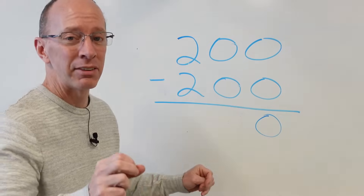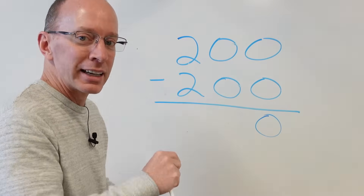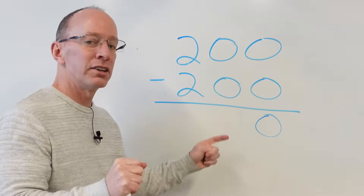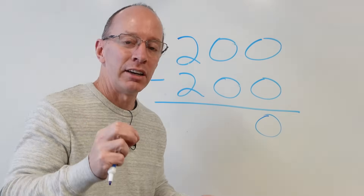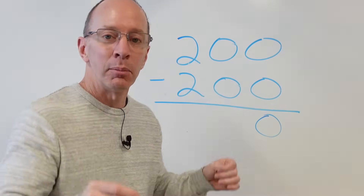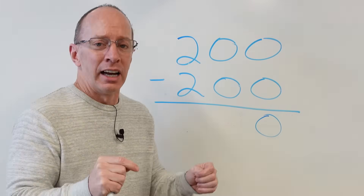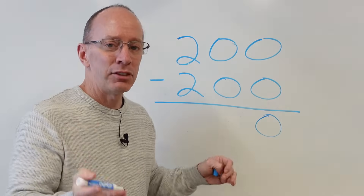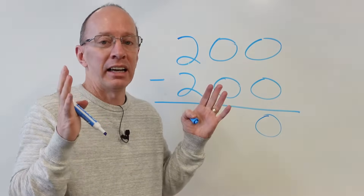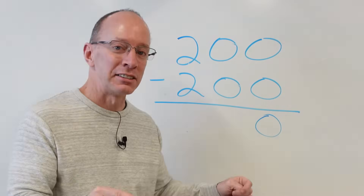This is a challenging problem — as a teacher, I've seen a simple problem like that be a little bit of a hiccup for some students. But 200 minus 200 is zero. It would be like if you had one million pieces of candy and your younger brother took away one million pieces of candy — you would just say I have zero, I have nothing. So 200 minus 200 is zero.